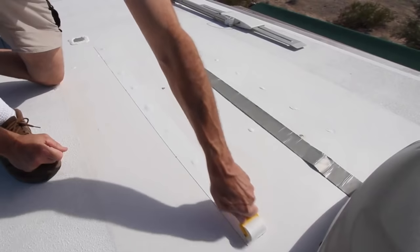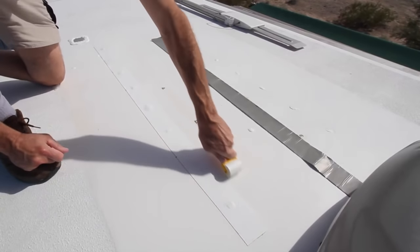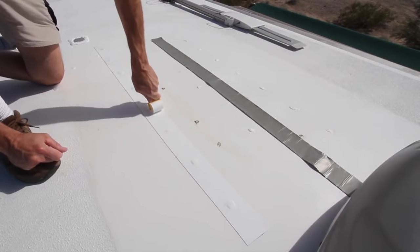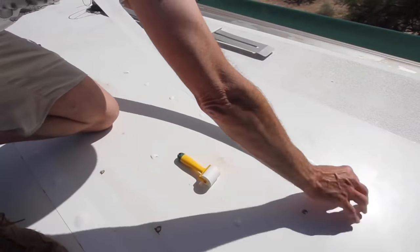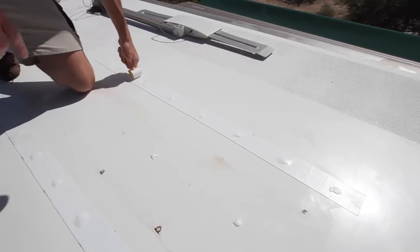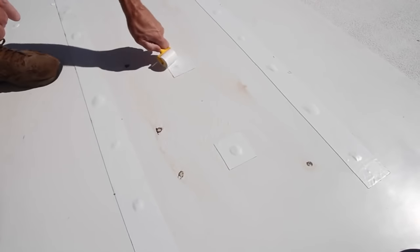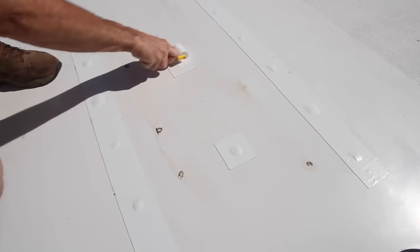Use a small roller to apply pressure to the Eternabon, which activates the adhesive and really makes it permanent. We could have used either DICOR or Eternabon alone, but we had both available, so we used both. The consequences of water leaking into the interior of an RV can be so serious that we'd rather be safe than sorry.